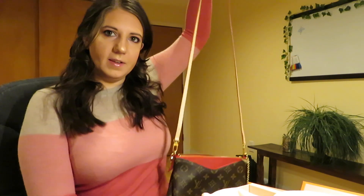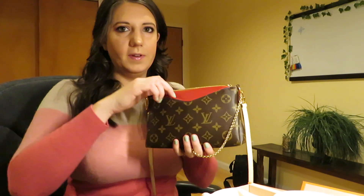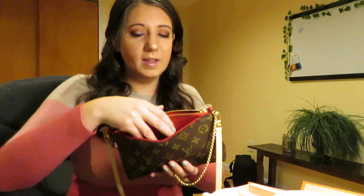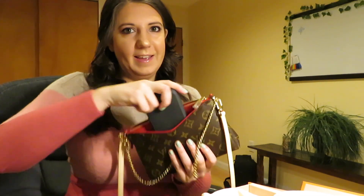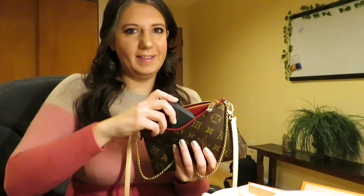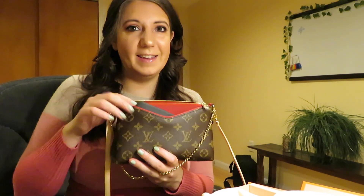It's a nice long strap. In the front, you have this little pocket. This pocket does not fit a phone with a case — my phone has an OtterBox case on it — and it can fit this way, but it definitely does not fit easily the other way. Maybe over time it'll stretch out a little bit.